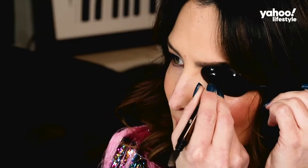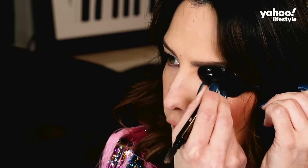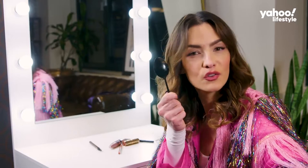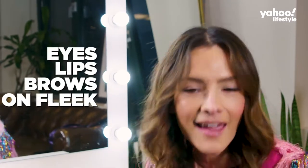Who would have thought that an item in your pantry can be so helpful? Hola, hello, I'm Sandra Vergara, and you're watching What the Hack is This? Every week, I'm here to make your life easier, showing you new makeup tips and giving you all my secret beauty hacks. You too can get eyes, eyebrows, and lips like me, because I did it myself with the help of the spoon. You thought spoons were only to eat cereal, oatmeal, soup? It's also a great tool to get eyes, lips, and brows on fleek. Let's do it!